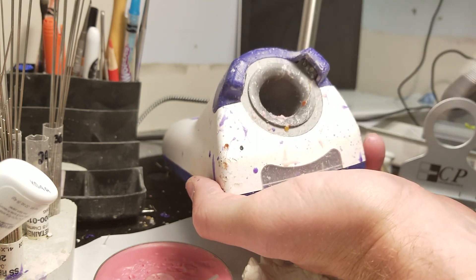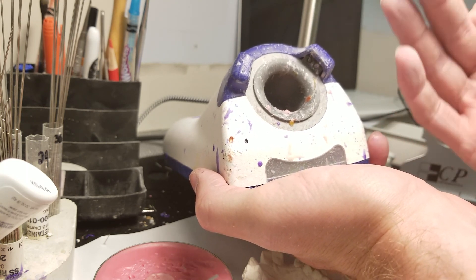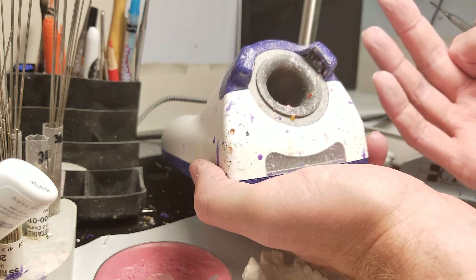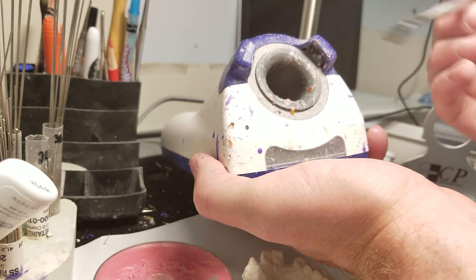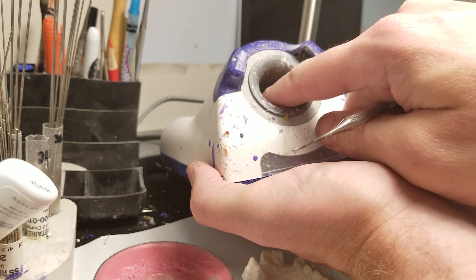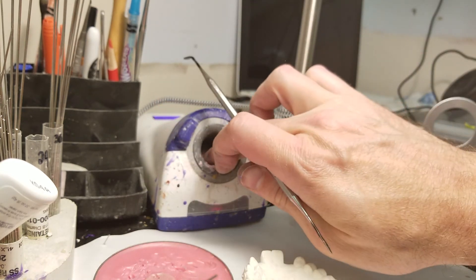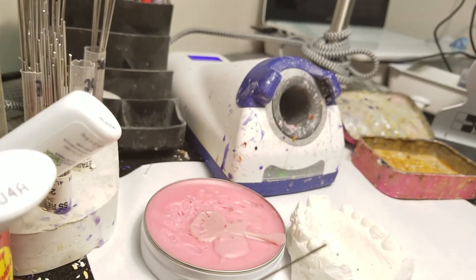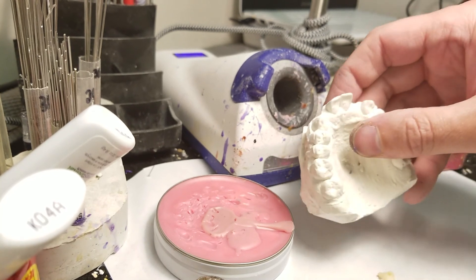The sensors detect when something enters into this chamber and it turns on the induction system. In layman's terms, think of induction like radio waves that only affect metal. So you can stick a metal instrument in here and it'll get hot, but you can stick anything that's not metal in and it doesn't harm you — I get no heat at all.